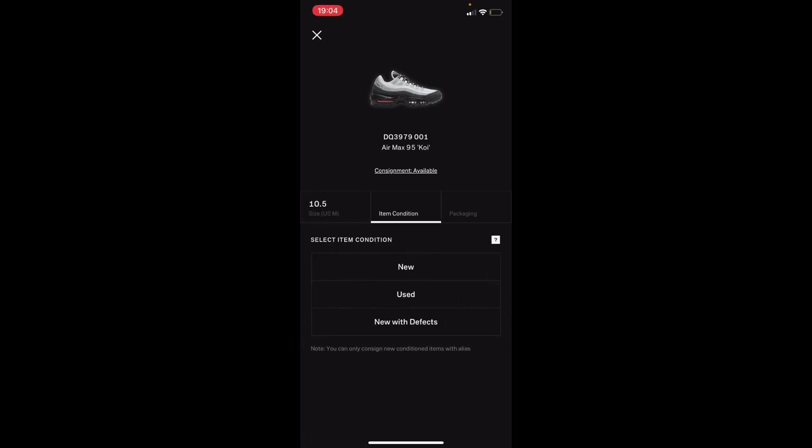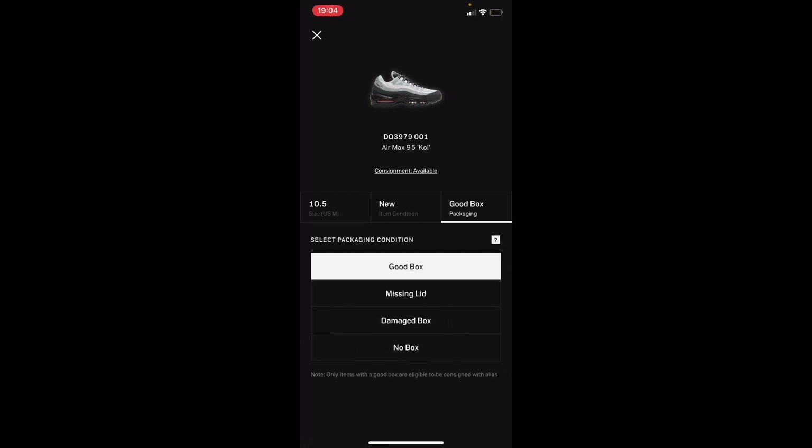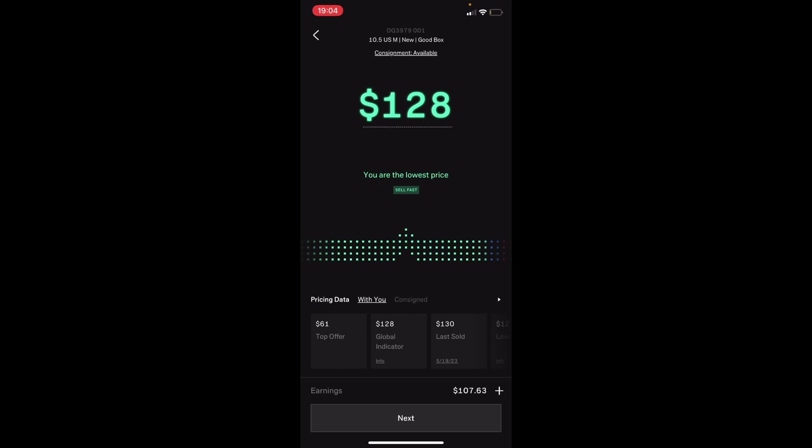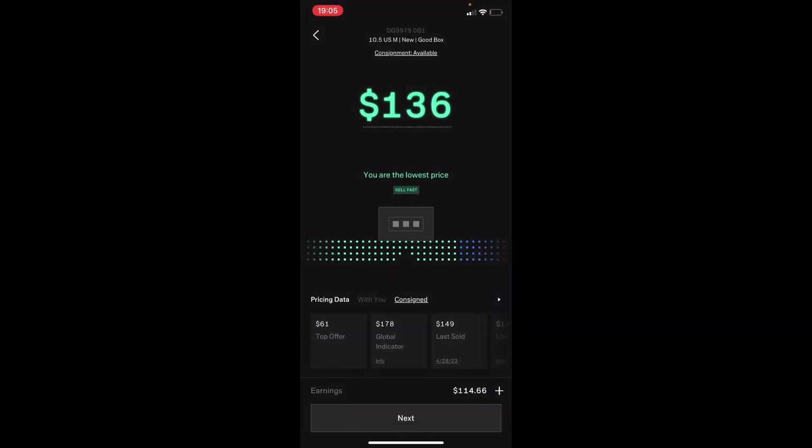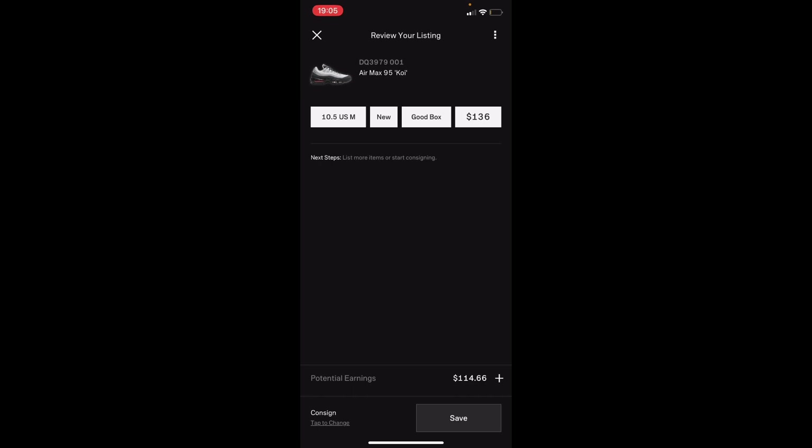You'll see all the sizes — simply choose your size. In this case we'll choose size 10.5, new, good box. Then here you set your price and you'll see the 'with you' and the 'cosign' options. We'll choose cosign and press next — I'm going to choose cosign with Alias.